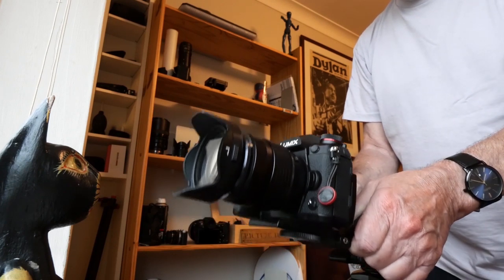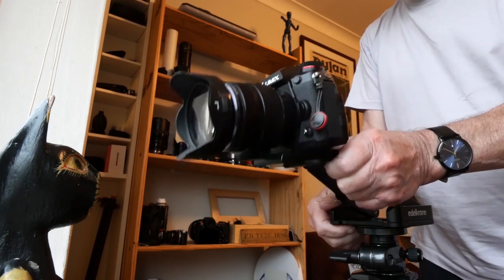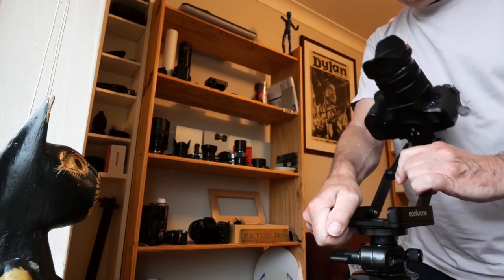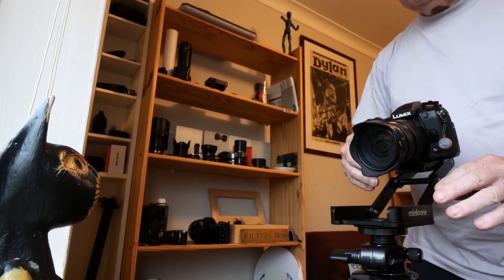Which brings me to the Edelkrone Flex Tilt Head 2. It doesn't do anything you can't do with a conventional tripod head, but it does do it more easily. Once it is set to a suitable friction, it does away with knobs, locking nuts, butterfly screws and twisting. Just bend it where you want it and start taking pictures.